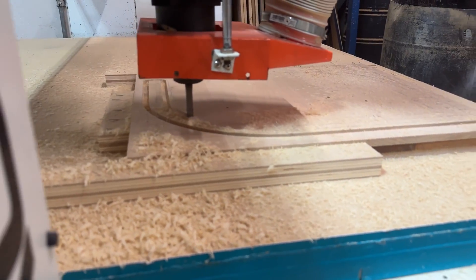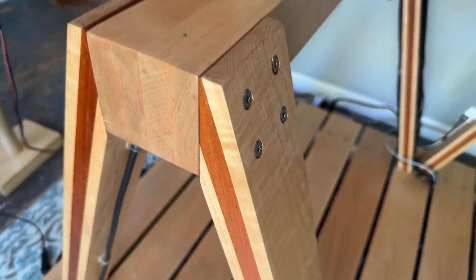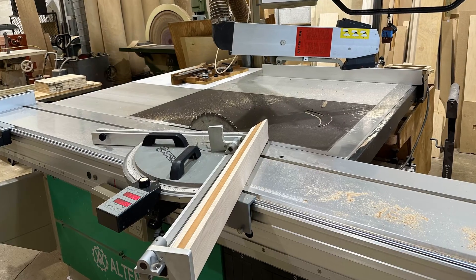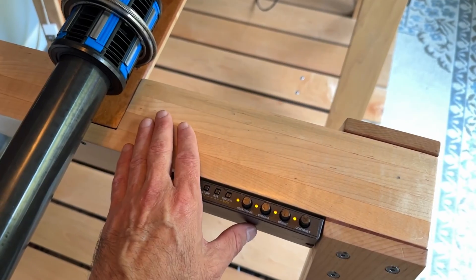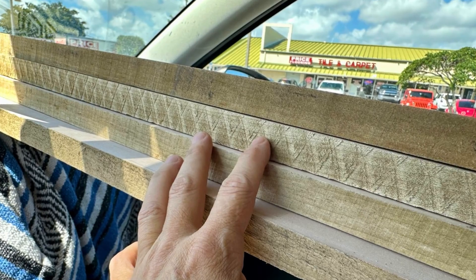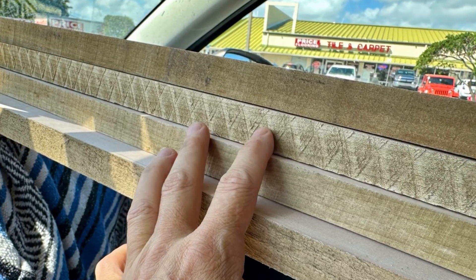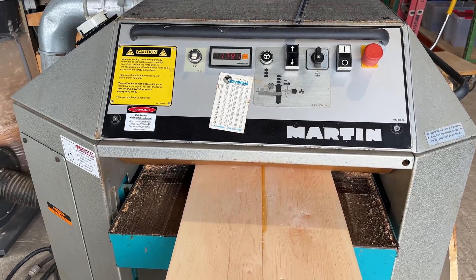That's computer numerical control, and this technology has been around since the 50s. The legs are also a maple mahogany sandwich, glued together, then cut with this fancy miter gauge to get the angles just right. And the 4x4s were also made by gluing pieces of maple together. All the wood was bought rough cut, which is a much cheaper way to go, and then put through the jointer and the planer.